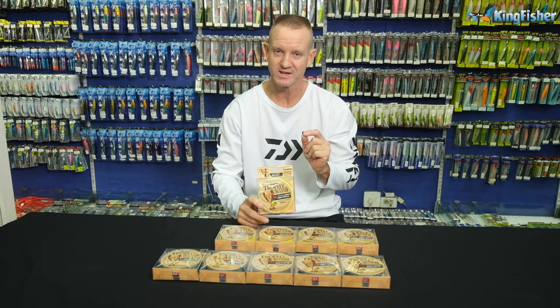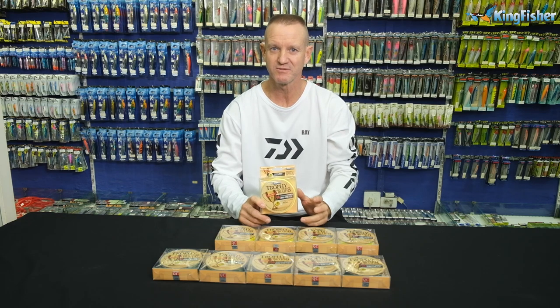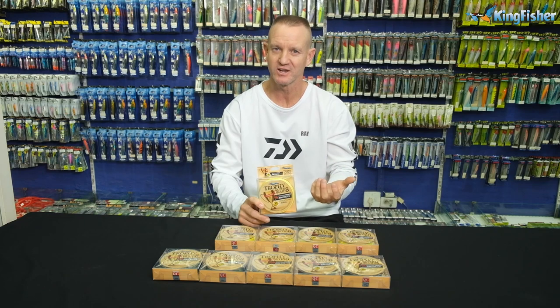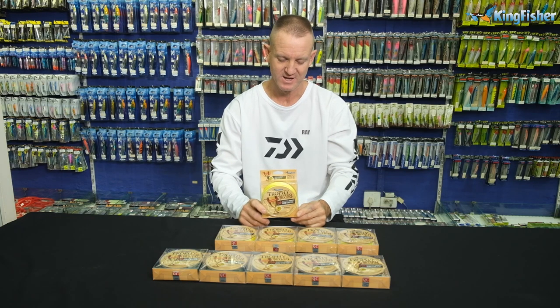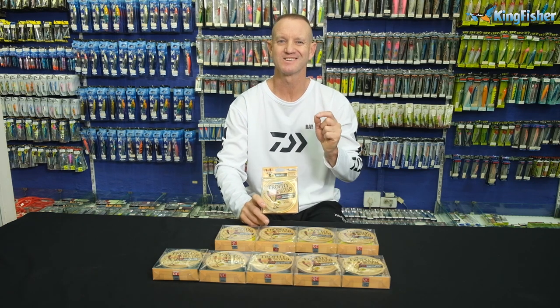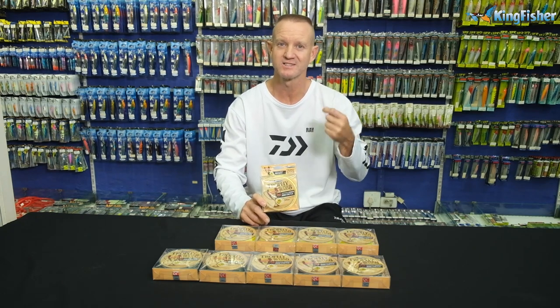It's an eight strand braid, made of polyurethane. It's a tighter weave than what we've had before. It's got a coating on it which prevents water absorption, which is very very important. It's a very smooth braid and it's got zero stretch in it, so for bite detection it's a lot better.